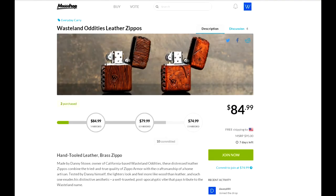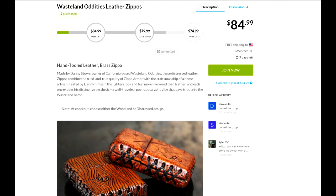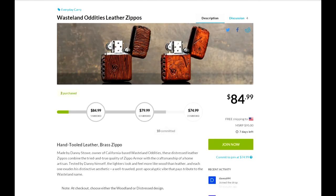Hey guys, Joe here. This is not a deal of the day — I just happened to catch this. This is strictly for Zippo fans, Zippo lighter fans. The Wasteland Oddities leather Zippos — looks like you get a brass Zippo with a handcrafted leather cover of some kind. I gotta admit they are pretty cool.